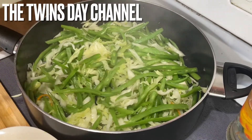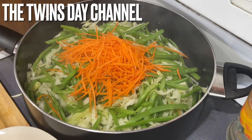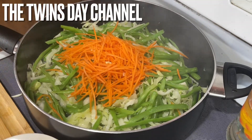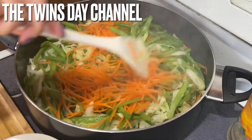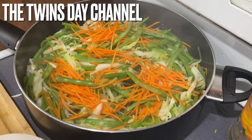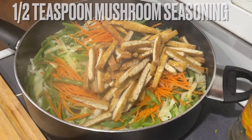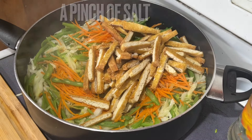I'm going to add the carrots. Cut them this way so you don't need to cook them a long time. After you cook the carrots, you're going to add the tofu in there — all of them. For seasoning, I'm going to add a pinch of salt and stir.